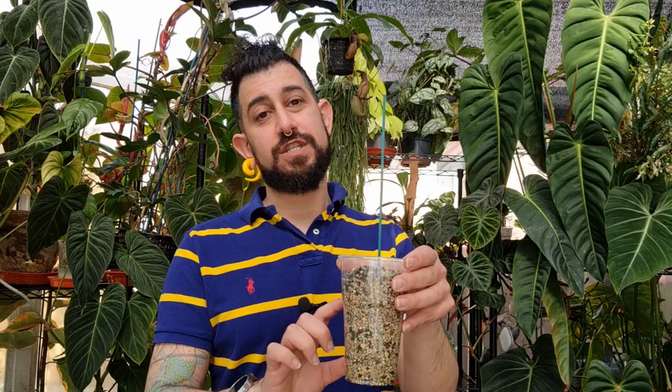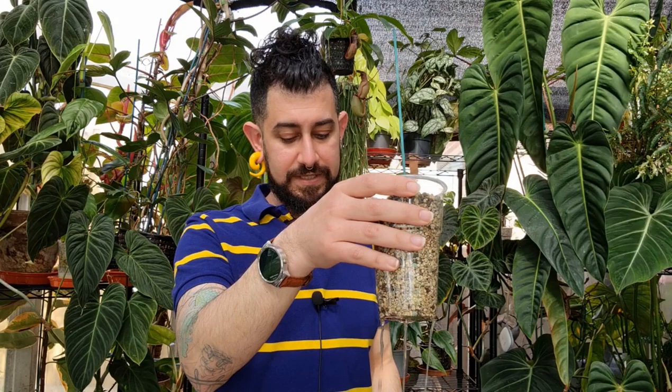When getting a plant that's in soil and you want to transition it to pon: what I do is remove as much of the soil as possible and put it into a pon media. I prefer using a clear plastic cup so I can see the roots growing before moving it to an opaque container. Crucially, don't put it straight into a water reservoir — water it the same way you would with soil. If you'd normally water once a week, just run water through as if it were a regular pot until it drips from the bottom.